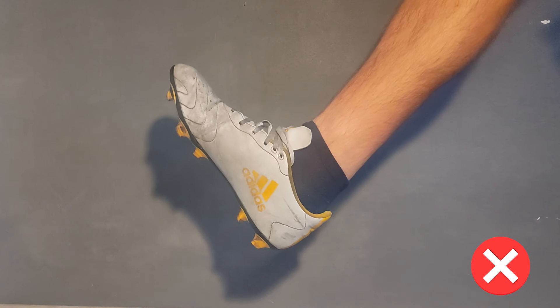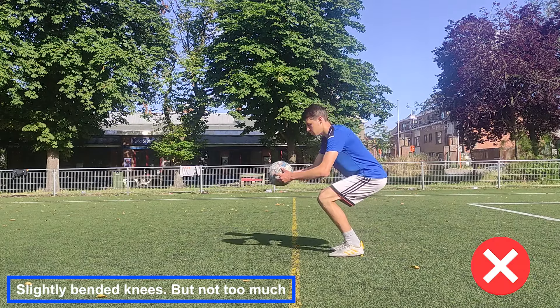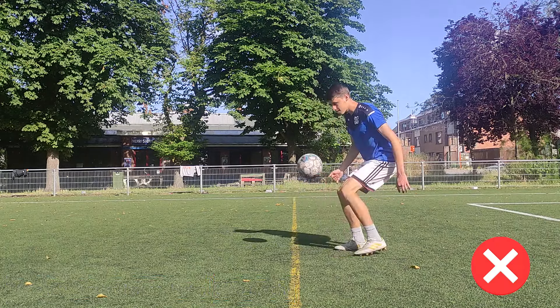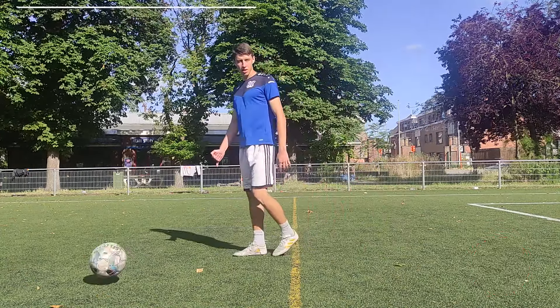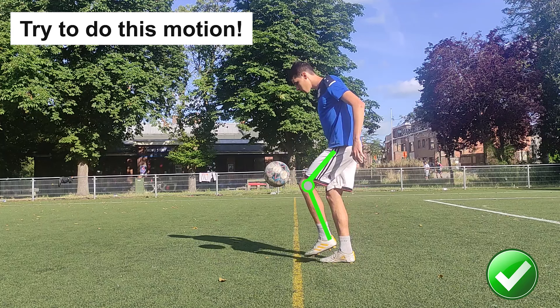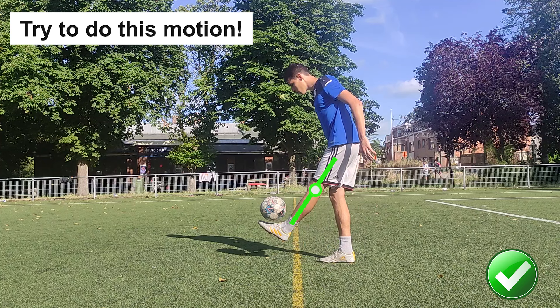Also, don't point your toes too much toward yourself. Your standing position should be with slightly bent knees. Also, don't juggle the ball with straight legs. When you move your leg to the ball, your knee should be bent. When it's time to juggle the ball up, your knee should be straightened.